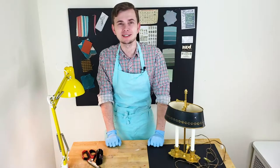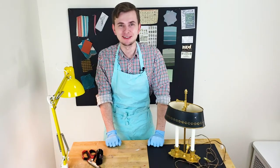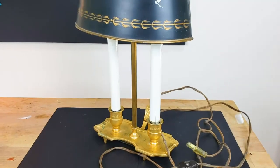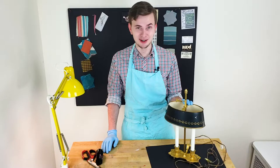Hi guys, Filip from Pink and Tasso here and welcome back to my channel. Today we are going to transform this vintage antique style table lamp that I found this morning in a house kitchen flea market.